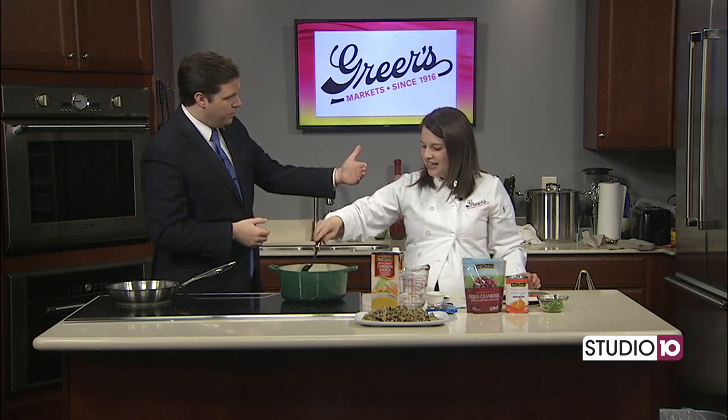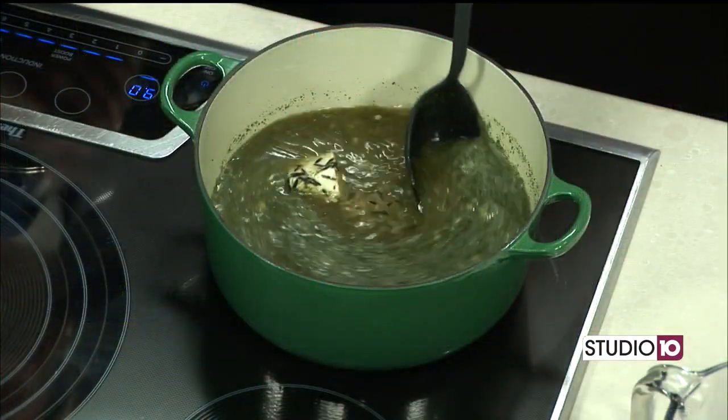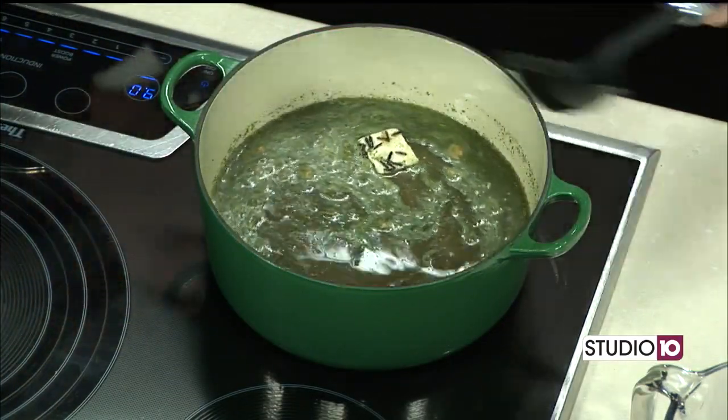Black Friday, you guys are open? Yep, we'll be open for Black Friday — though nobody will probably be in there because everybody will be at the mall. So it's actually a good time to go grocery shopping. That's also true.